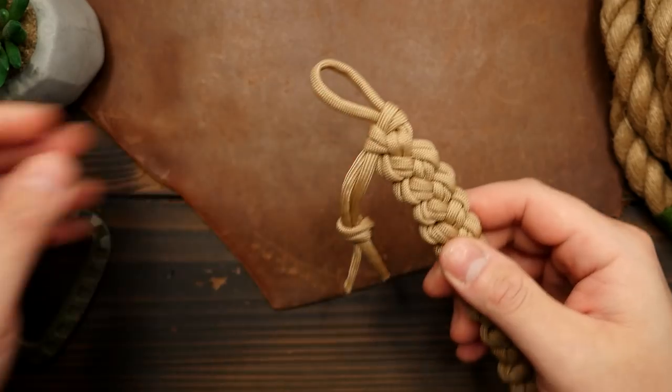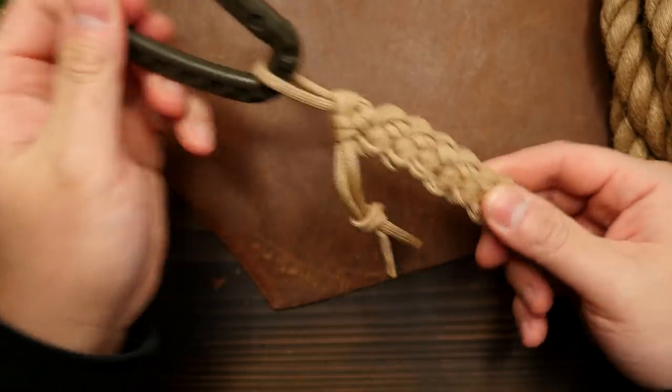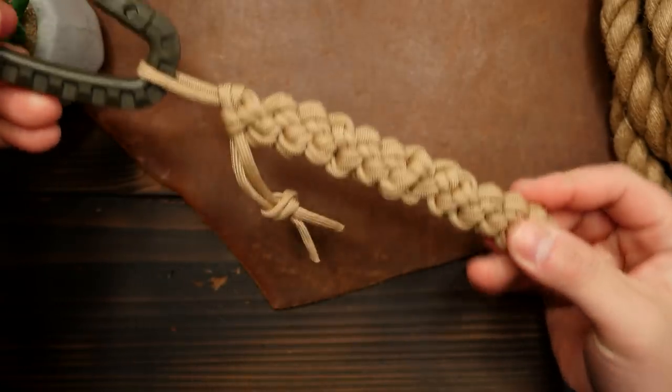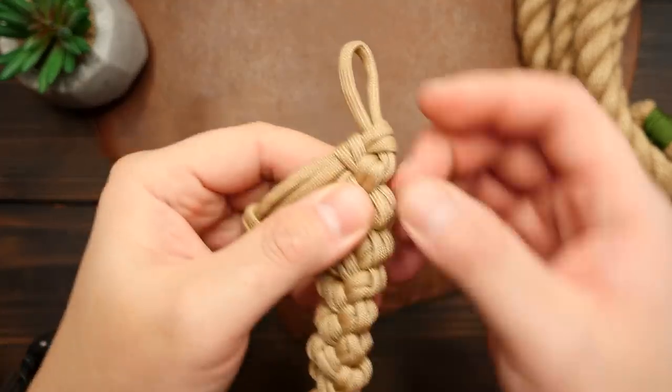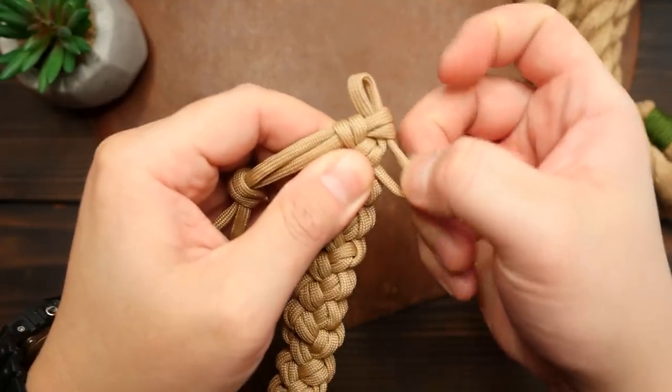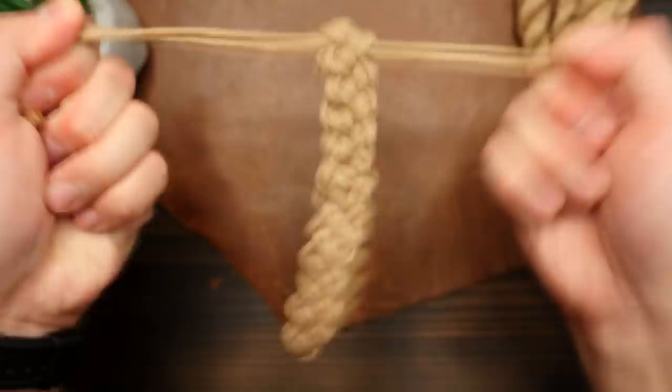We've now made our quick release zipper sinnet, and it can be stowed away or hung in a pack with a carabiner, ready for quick access to some cordage when needed. To release the cord, all you have to do is pull the top loop side out of that first slipknot, and then from there, gripping each side, you pull in opposite directions and release the cord.